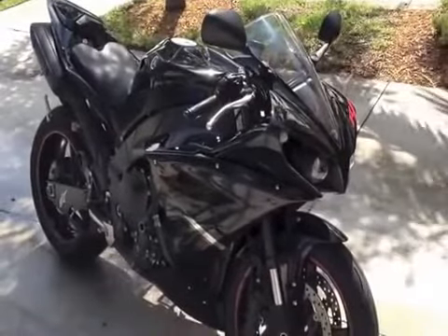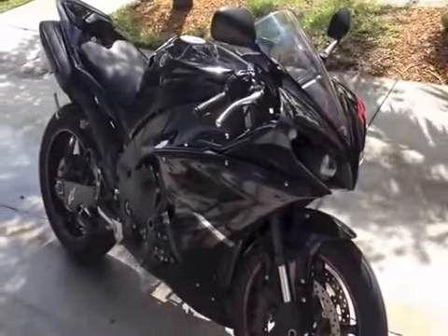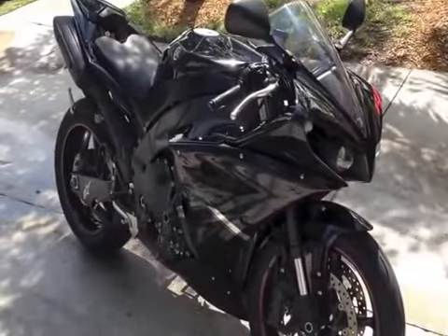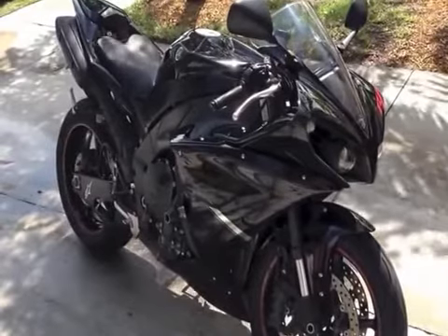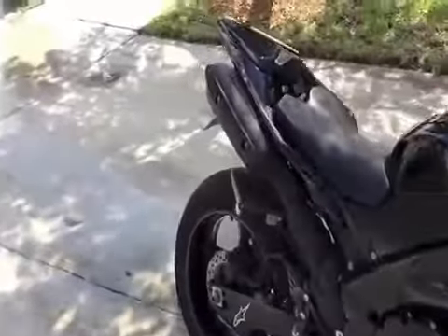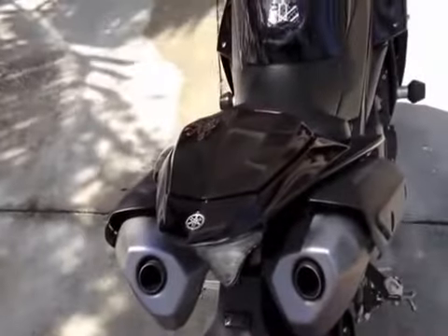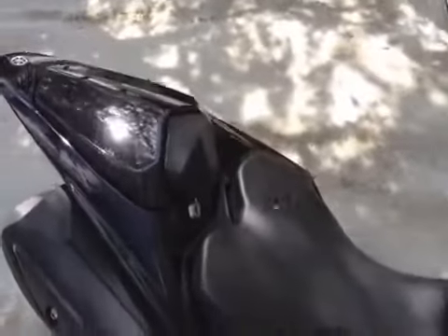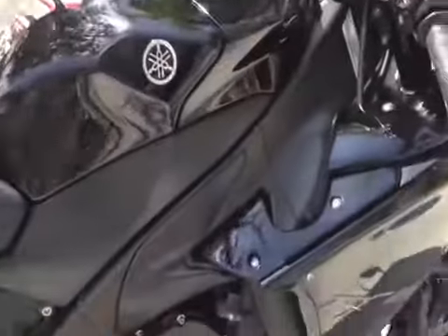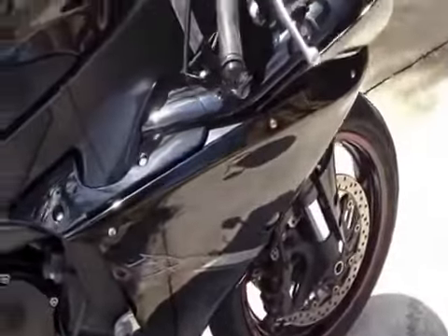Hey guys, it's witness here. Just gonna do a little sound comparison before and after aftermarket exhaust. Pretty much everything on here right now is stock. The only aftermarket things I've done to the bike are cosmetic — you can see it still has the stock exhaust. Things like the seat cowl, tank pads, frame sliders, wheel stripes, and basic stuff. All right, let's go ahead and start it up for you.